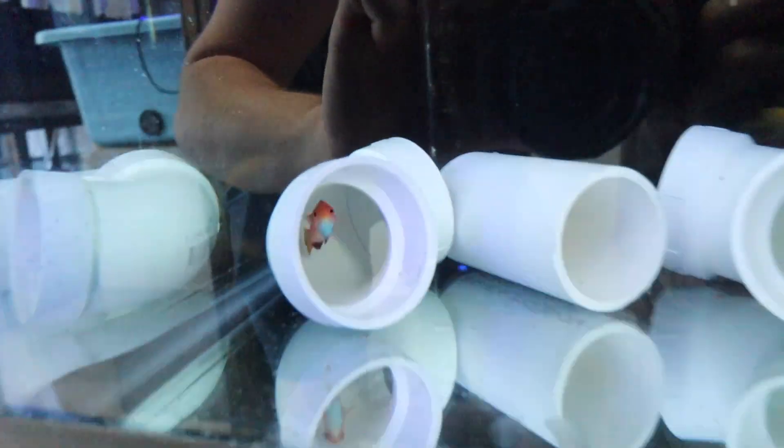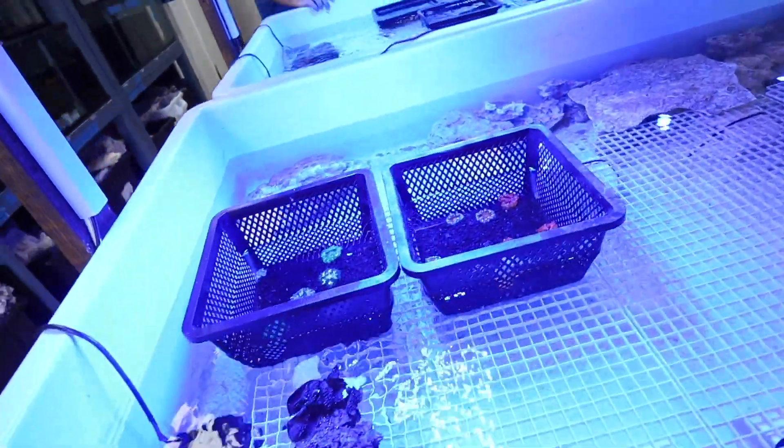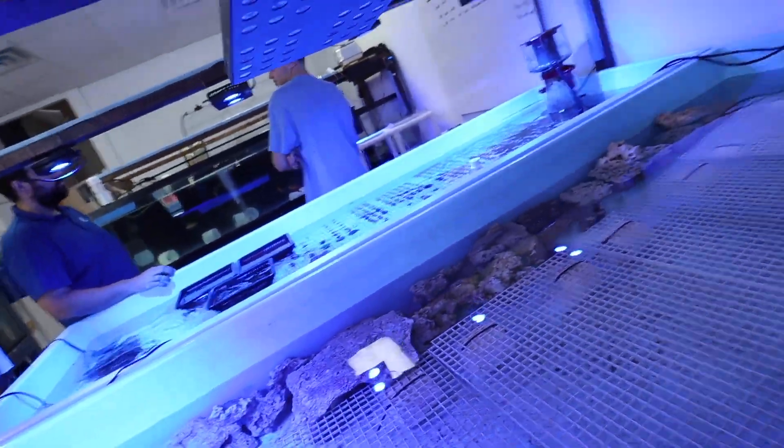There are some cool little fish down here — fish are so cute. We've got some very cool corals and a lot of cool stuff in here.